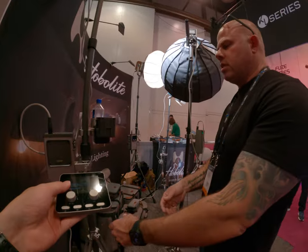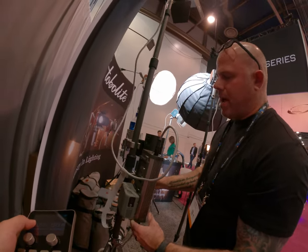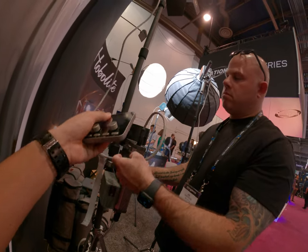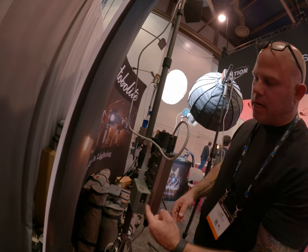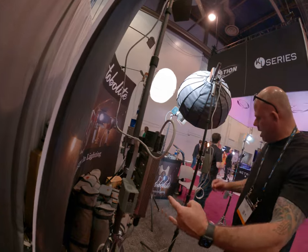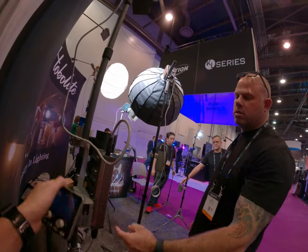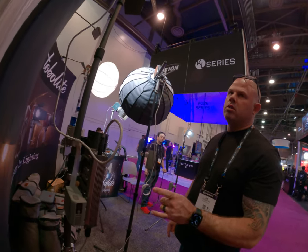You can run this either off of straight power, or you can run two V-mount batteries on the back. Right now it's just being held — it's not even using them. But if I was to disconnect, I could power it with two DTAP batteries. You need two for this — you can't just power it with a single V-mount battery.